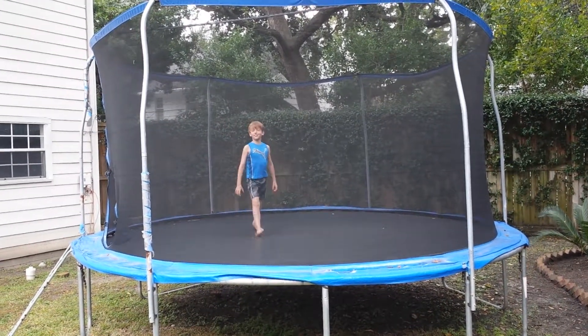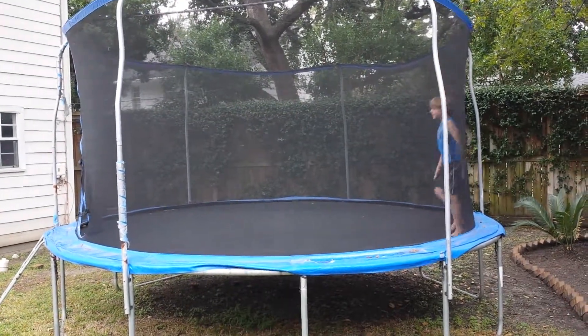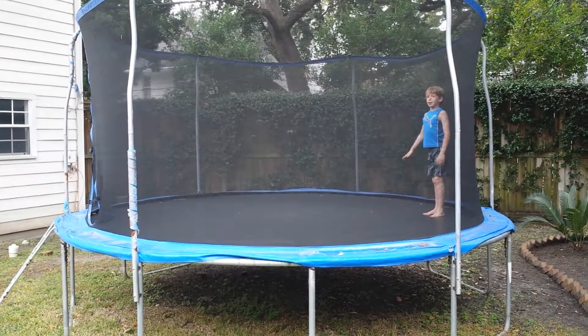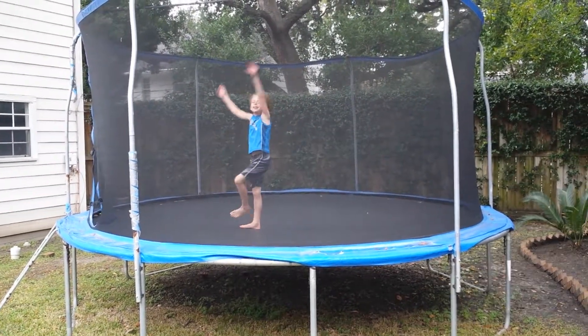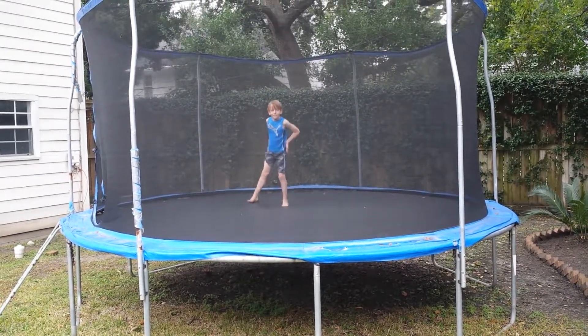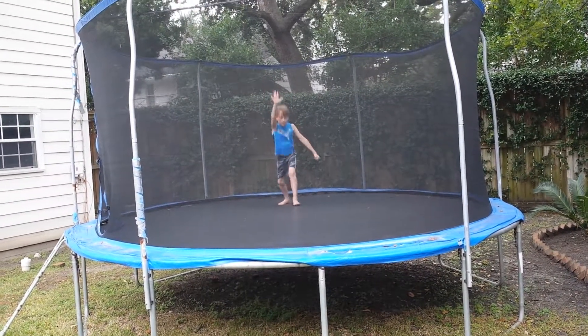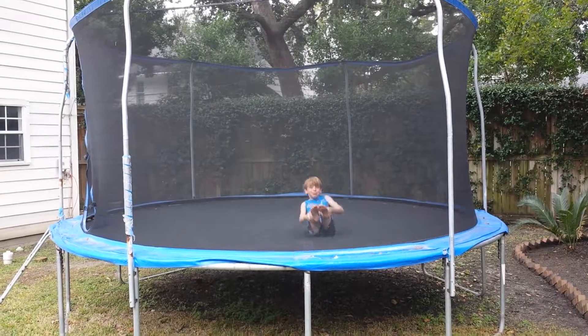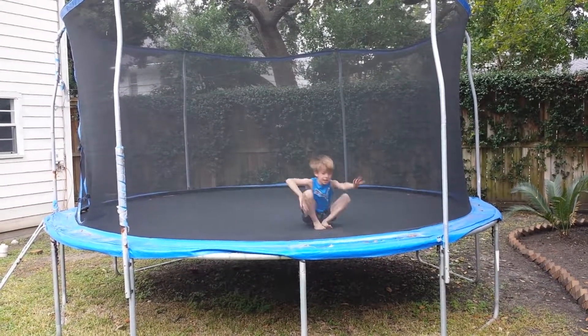Let's do one-arm lookovers. So my good one — I made it. And then my bad one, I'm probably not going to make it. That was a fail. A boom.